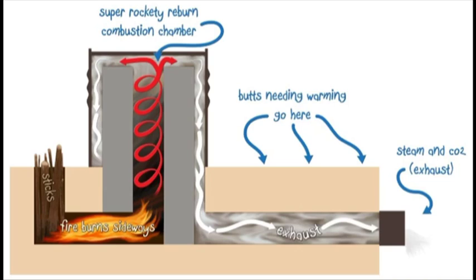Here is a basic diagram of a rocket mass heater showing where the burn chamber is, how the fire goes up the center stack, comes down the outside, and goes out the flue.